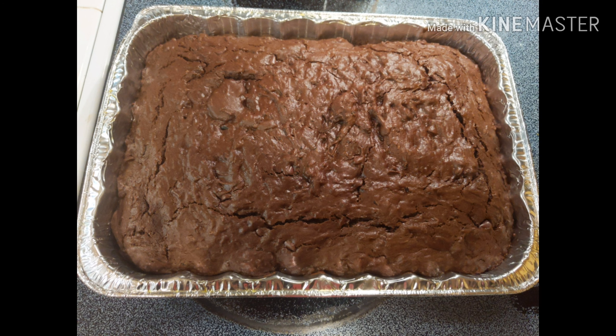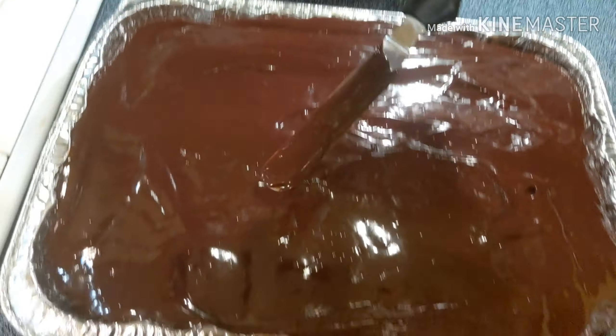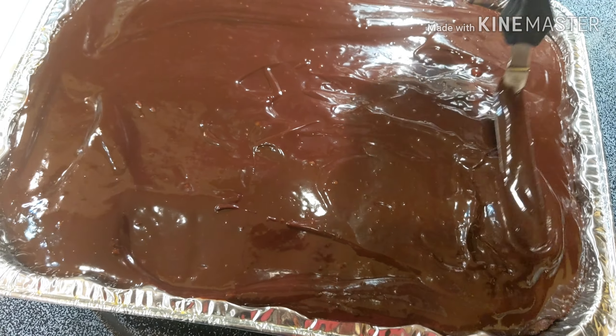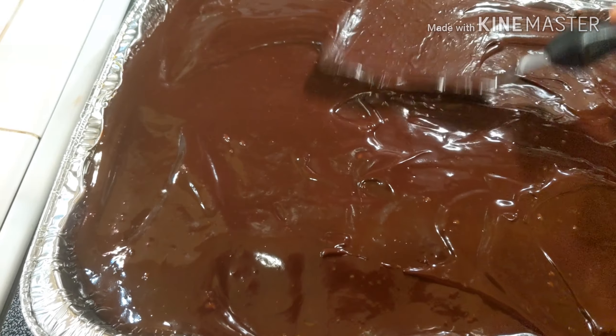Our cake has been in the oven for 30 minutes at 325 degrees. We know it's done when the top bounces back. Once the cake is cooled, spread the ganache on top, let it sit for about 30 minutes, and then it will be ready to share.